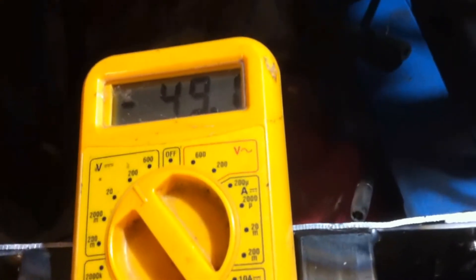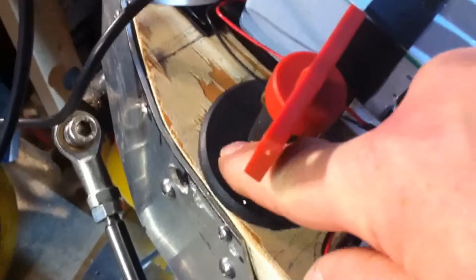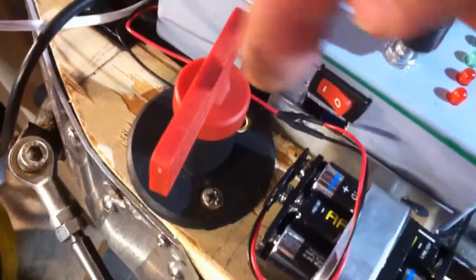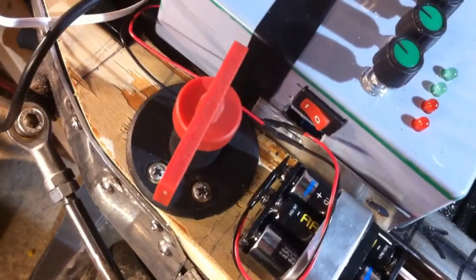49 volts. You might wonder why it's showing 49 volts when the main power switch is off. The reason is there's a 1000 ohm wire-wound resistor across the terminals — this pre-charges the capacitors in the Kelly controller. Otherwise when you turned on the switch, the current rushing in through these wires into the Kelly controller for just a fraction of a second could be hundreds or even thousands of amps, and things can go bang. It shortens the life of the Kelly controller, so they do recommend it in the Kelly controller instruction manual.